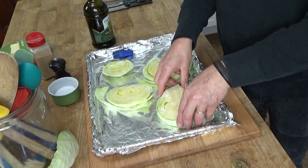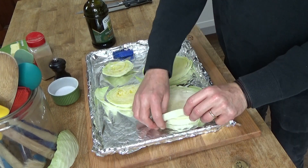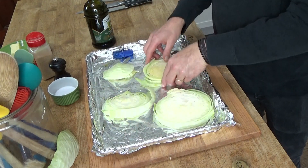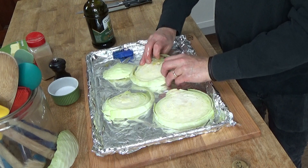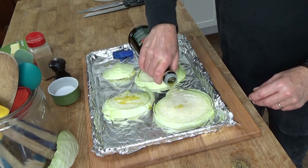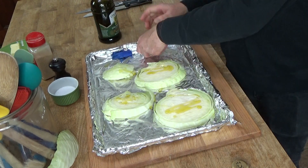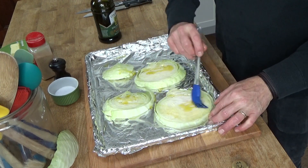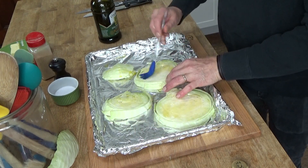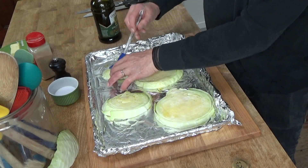And then I'm going to flip them over and do the same thing for the other side. I fell in love with cabbage steaks about ten years ago.